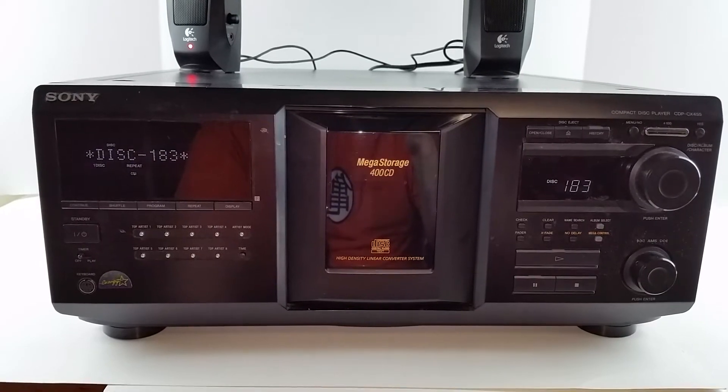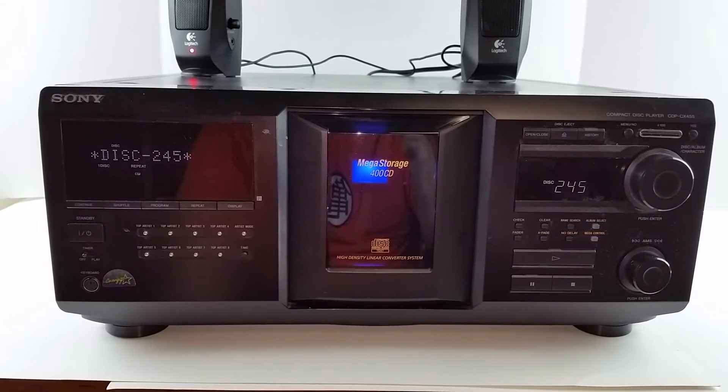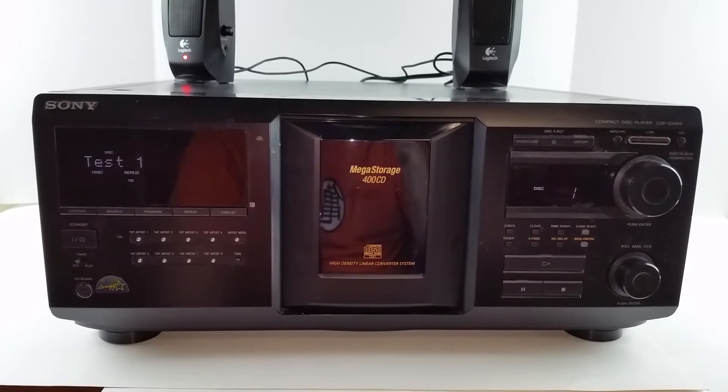We'll do a quick search looking for any other discs, but it's only going to find one.